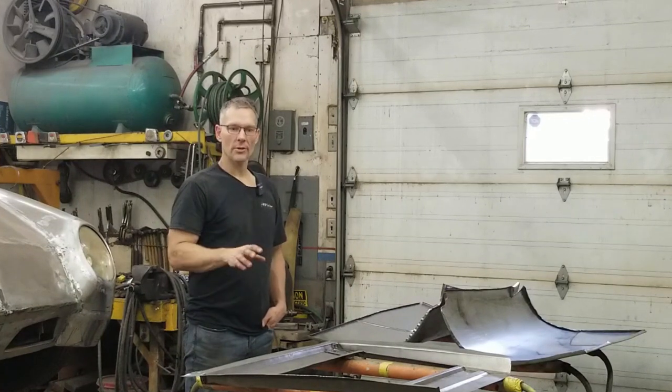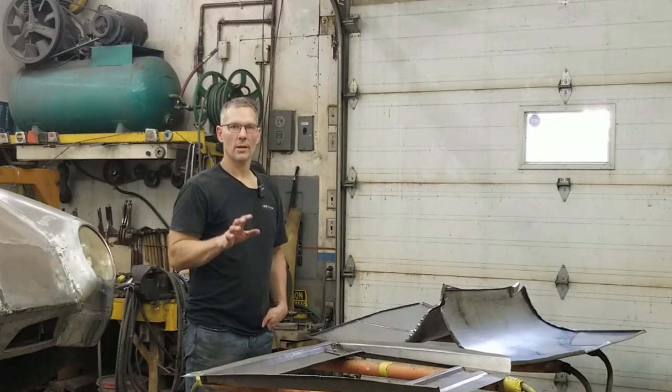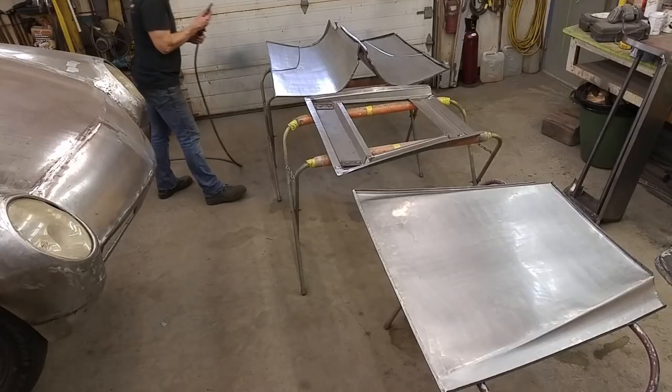After we wash everything, we'll start sanding all the panels, all the crevices, everything. Then wash everything again, making sure the rag comes out perfectly clean every time. Now if we shot all these panels in here there'd be a bunch of overspray over everything. So I'm going to only shoot one panel — the underside of the trunk lid — just to show you how the primer goes on and how to apply it. Everything else we'll do next door later on. Let's get started.